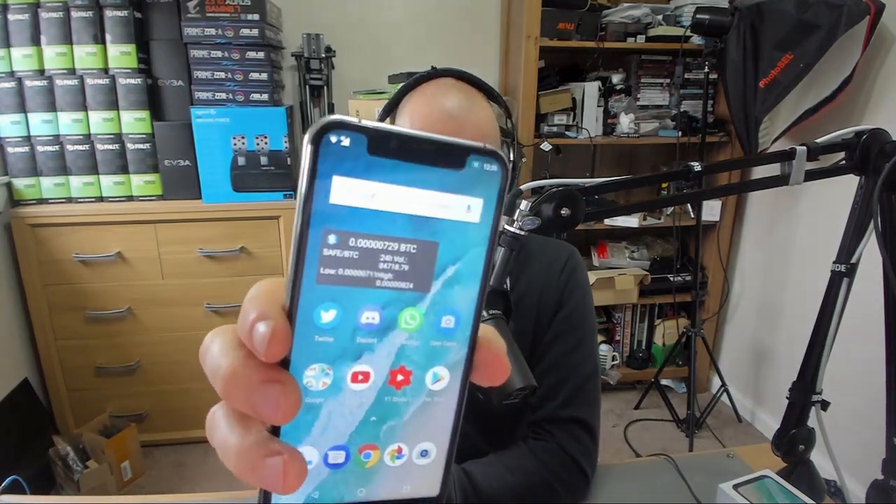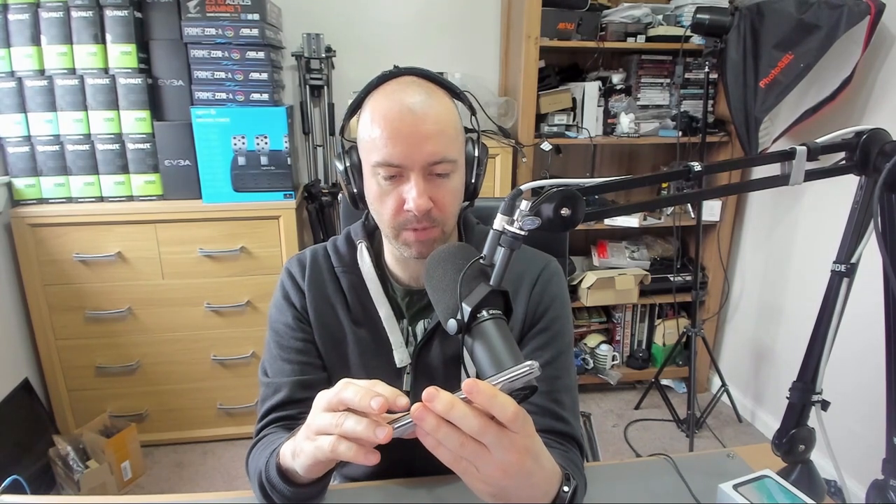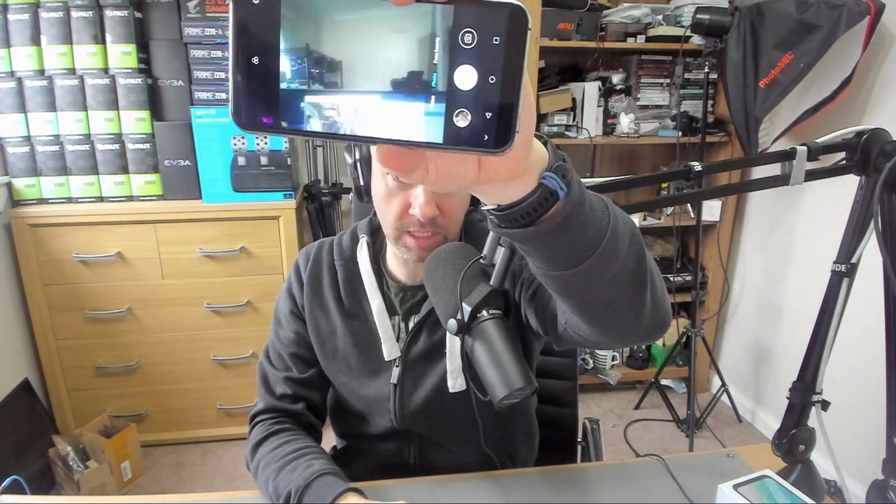In the selfie camera — the front camera, the one at the top — everything looks good. But when you take a photo or when you take a video with this front camera, what you will see is two smudges. And you can maybe even see that, even just in the webcam — you can see there's two smudges there.